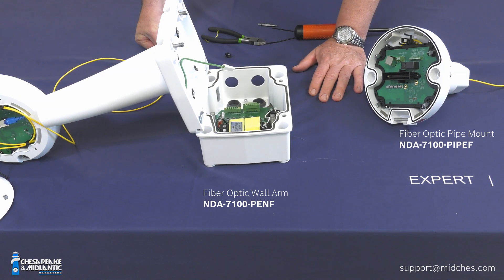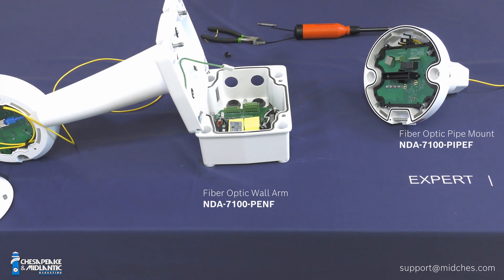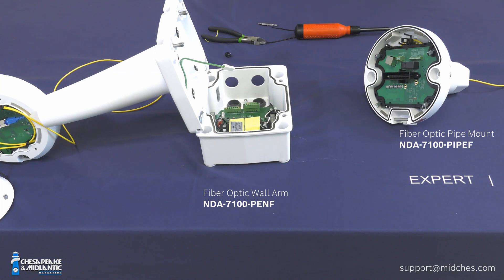Please don't hesitate to call the office and contact support at midchest.com. There are lots of miscellaneous pieces involved here, and they're happy to help.